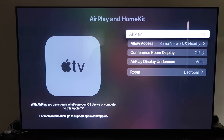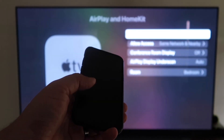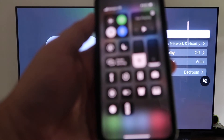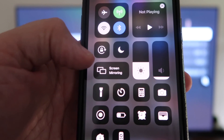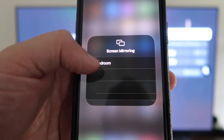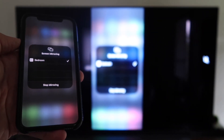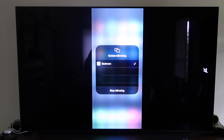Now grab your iPhone and make sure it's unlocked. Swipe down from the top right corner to bring up the menu, and you'll see Screen Mirroring — tap on that. It automatically recognizes the nearby Apple TV. Tap on it, it starts to connect, and then voilà — it's mirroring right to your TV. That's the easy way to mirror your iPhone using Apple TV 4K.